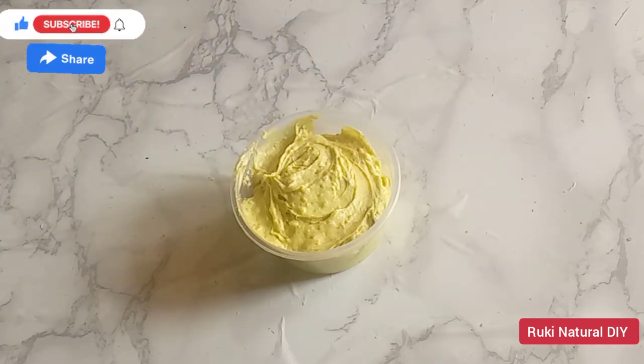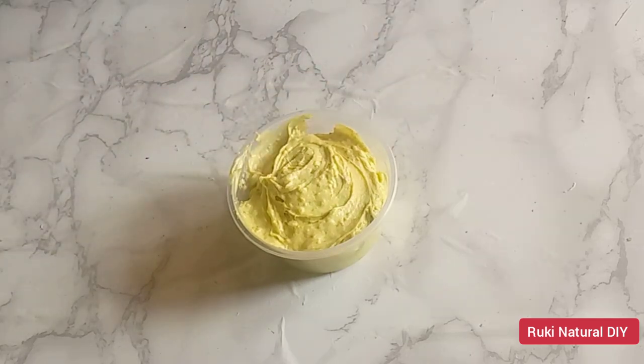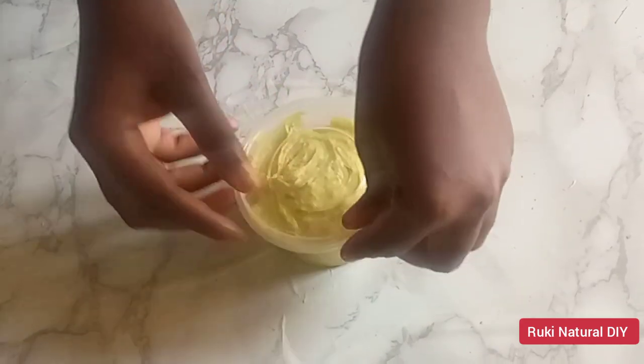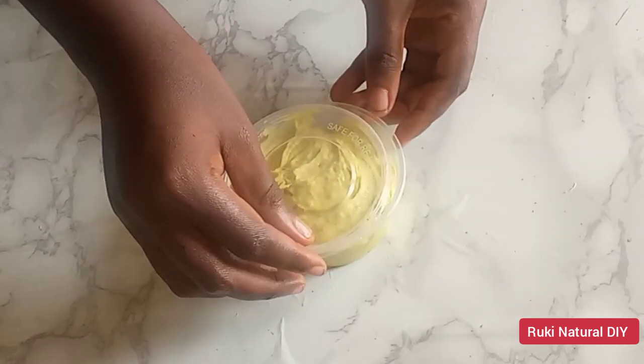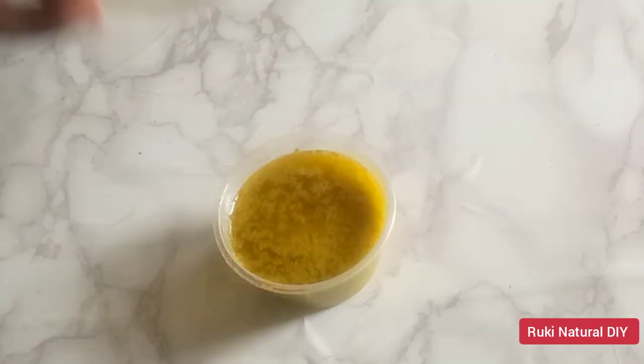I'm going to cover this container and place it under the sun for about two to three hours for the shea butter to melt and for the avocado to infuse in the melted shea butter. We are making cold pressed avocado butter and we don't want to use any heat, which is why I'm placing it under the sun. If you don't have sunlight, you can place this in a bowl of lukewarm water for about six hours. It's about three hours later and I'll show you how it looks.